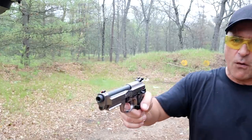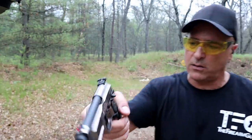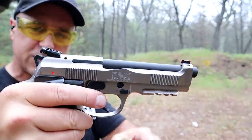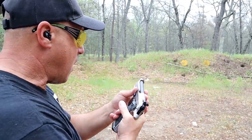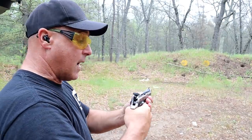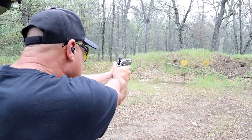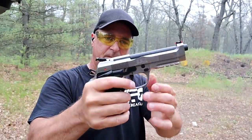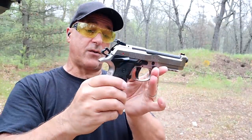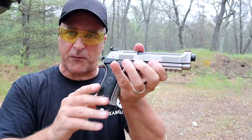Four-pound single-action trigger pull with a reset right there — you can hardly see it. Sawtooth serrations. Frame-mounted thumb safety, flared-out mag well. This pistol has it all. When they came out with the 92X Performance, I knew that this was the one for me and it has been — it's been great. I love this handgun. This versus the Shadow 2 would be a great comparison and I'm looking forward to doing that one day. The Beretta 92X Performance — love it.